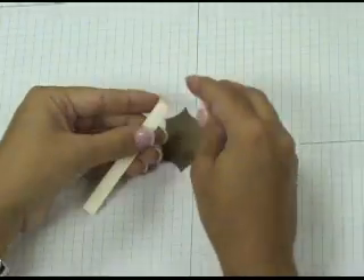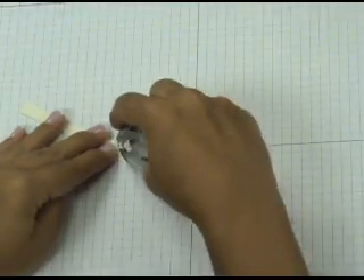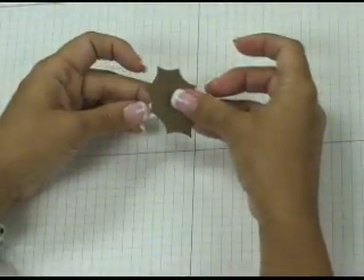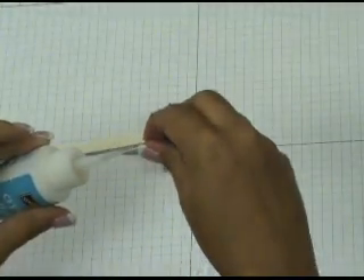Once you've done that, grab a scrap strip of cardstock, put a little fold in it, and then grab some snail adhesive and put a tiny bit on the fold. Stick that to the back of your holly leaf. This allows you to hold it without getting your fingers all messy.